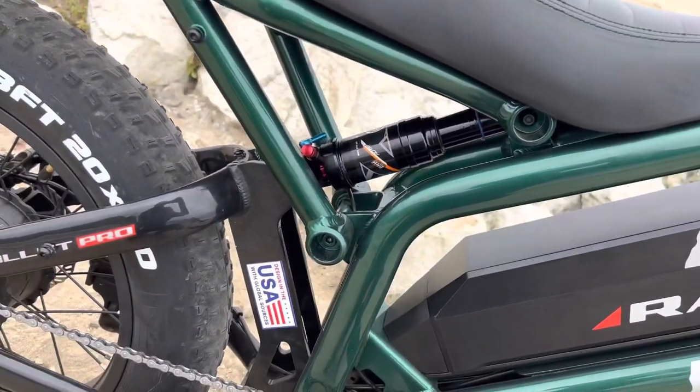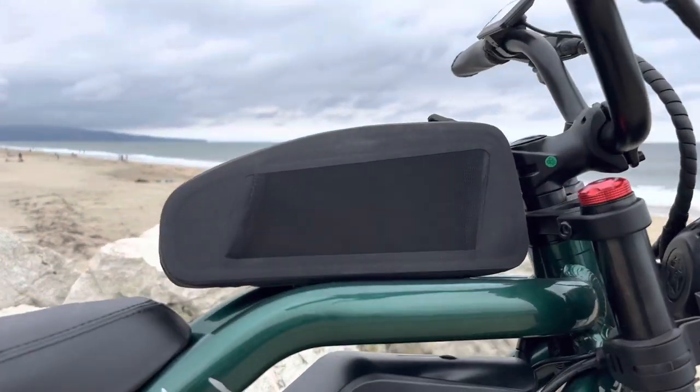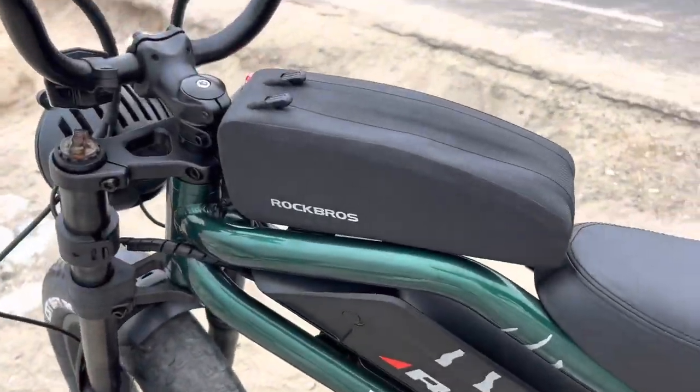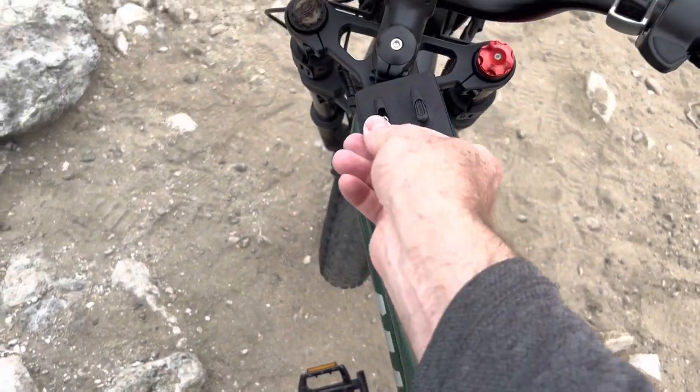This air shock — the only problem is I can't really get to the air valve easily. I have to sit on the seat to put air in it. Up on the top of the frame there are two bolts you can use to hold things down, so I put a Rock Bros carrying case on there with a tire pump and some tools in it just in case something breaks down.